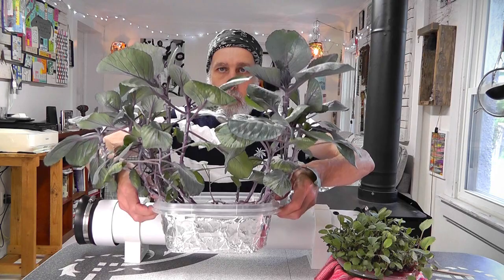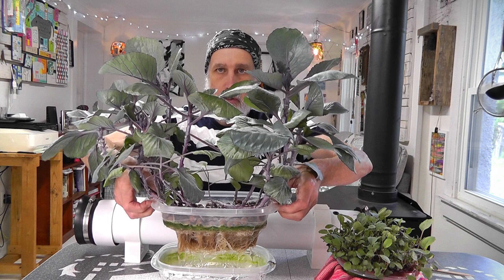This planter has worked out really well — it's just a lower and upper container. The upper container has about an inch of clay pebbles in it, and the bottom container has the nutrient solution.